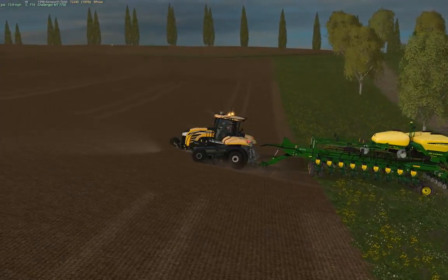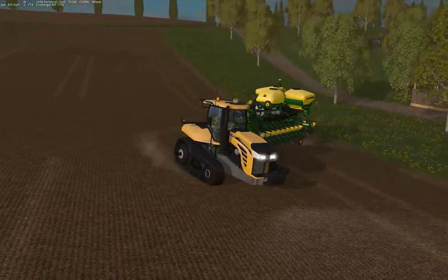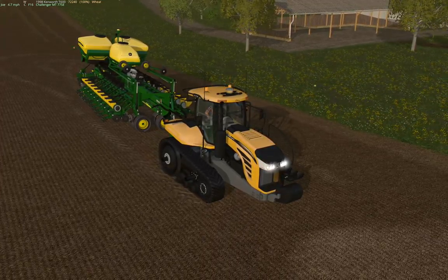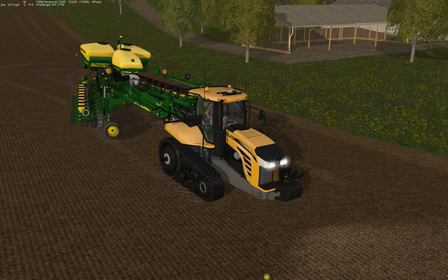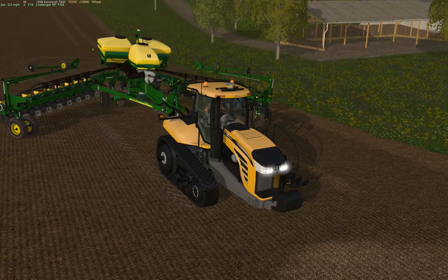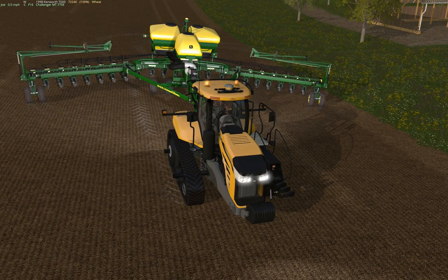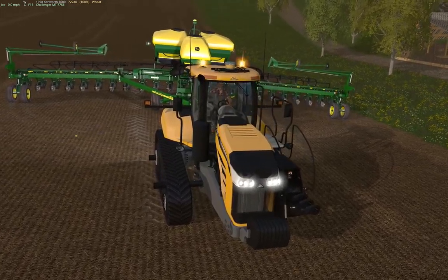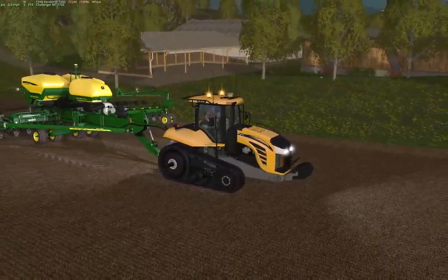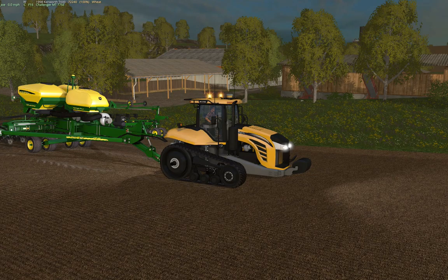I don't think I actually have seed in this planter right now, but we can still unfold it. You can just see how nice these textures look on this tractor. What we'll do is drop this planter down a little bit.